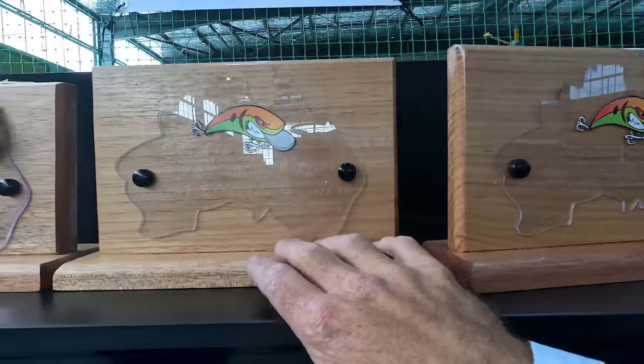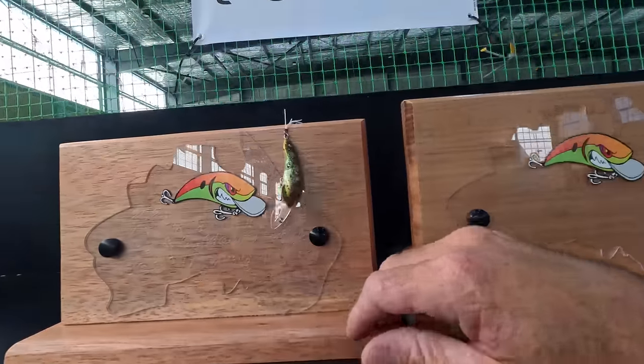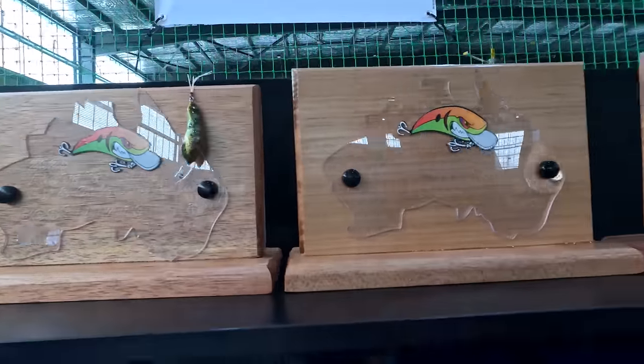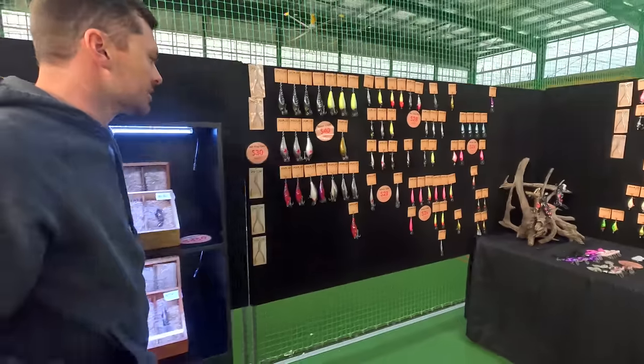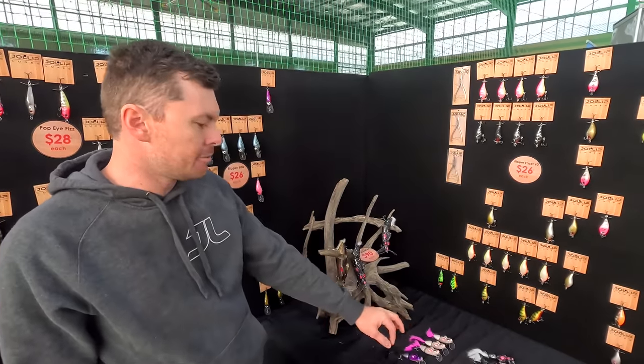He loaded up with awards one after the other — no surprises, the quality's ridiculous. The Squidlet also got a run, so he's stoked. That was one of my picks. This is probably the one I was absolutely most excited about, and probably the most R&D went into it out of any lure he's ever done.